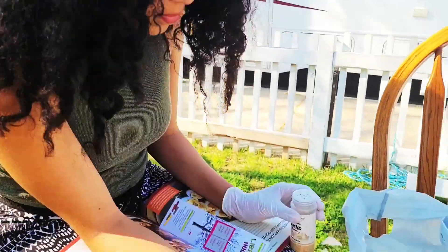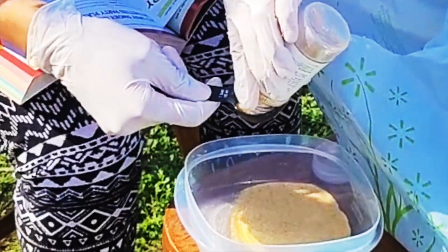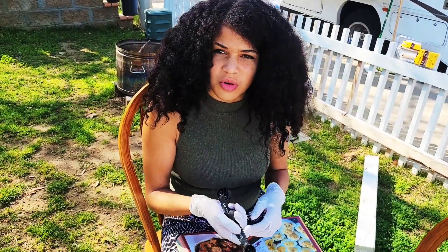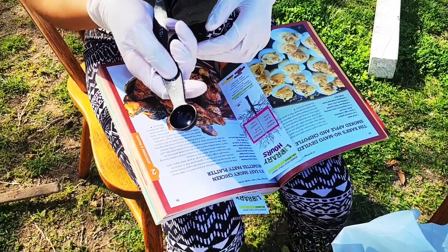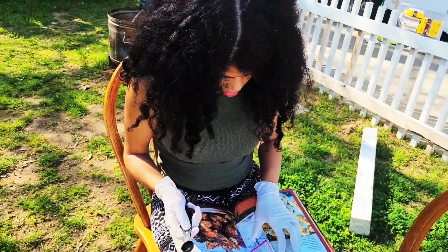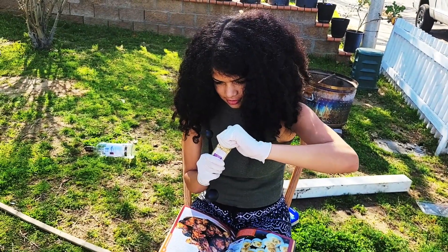You gotta level that up. You gotta make it a whole tablespoon. You gotta fill that up. This one's a teaspoon, right? Does it say one teaspoon? Yeah, that's a teaspoon. He went to the store just for you.